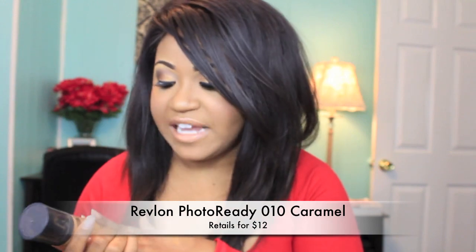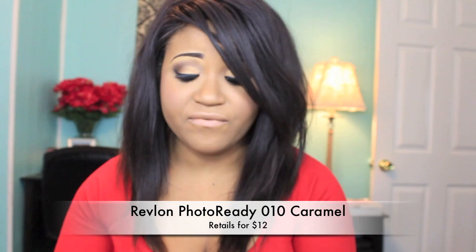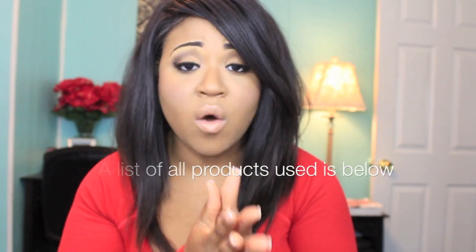Freaking love this foundation. I'm in zero ten caramel and as you guys can see it looks really, really flawless. I used my Hard Candy highlighter. I just used a whole bunch of drugstore products, so hopefully this is helpful for any of you who want a drugstore foundation routine. I hope you guys enjoy it and if you want to see how I got this look, of course continue to watch.